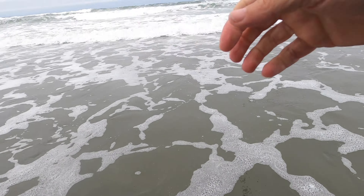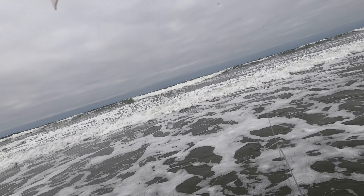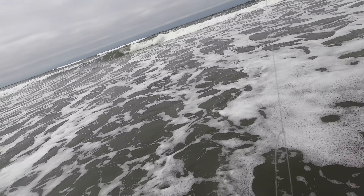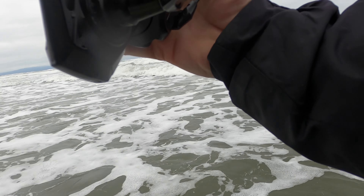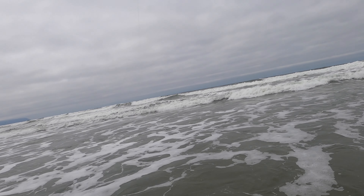There we go. Hitting it every time they get right under a wave there. I'm going to let that little guy go — it was kind of foul hooked, but really it was just a bit small.